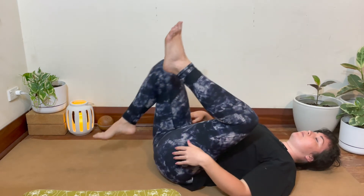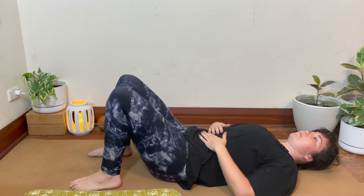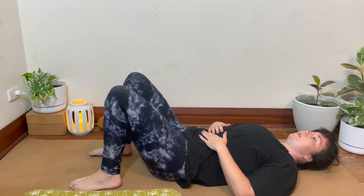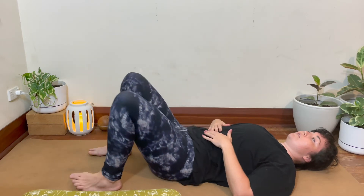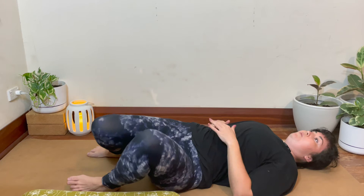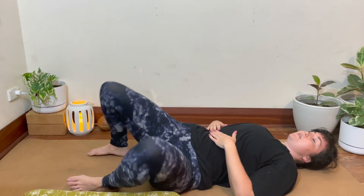When you're ready, just bringing your feet back down onto the mat. We're going to move through some windscreen wipers — just dropping the knees over to the left and then the right, pausing at the bottom on each side just briefly.